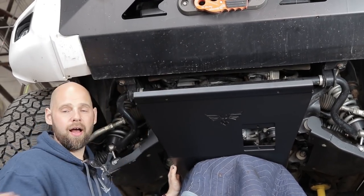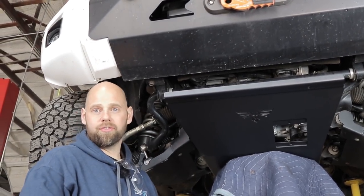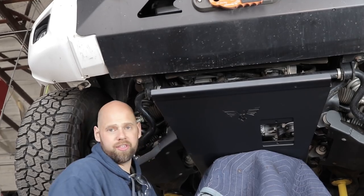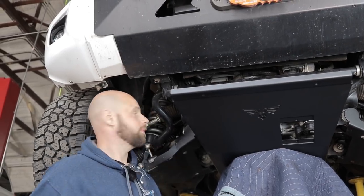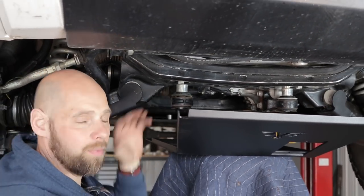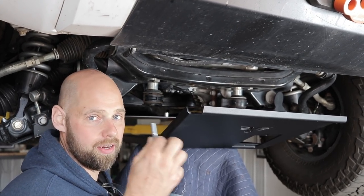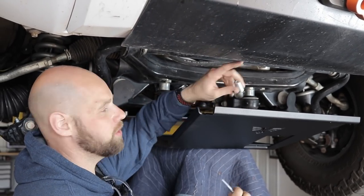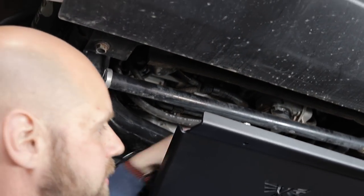I'm going to go ahead and put this into place. Remember I'm going to overlap over the transfer case skid, so when it comes up it's going to go like that. If you have a lift on your truck and you need the spacer kit, don't forget to put the spacers in. The shorter spacer is actually going to go on the transfer case skid between the cross member and the skid — so it's going to go skid, spacer, cross member. I'm going to go ahead and jack this up into place with the spacer on top.